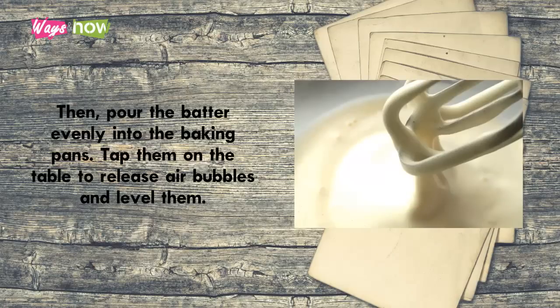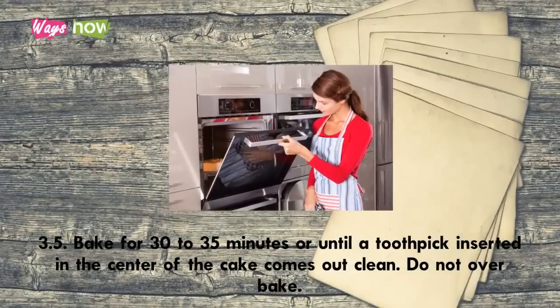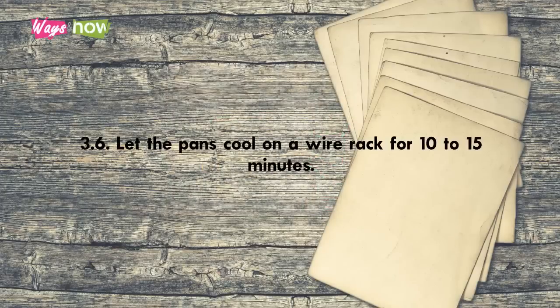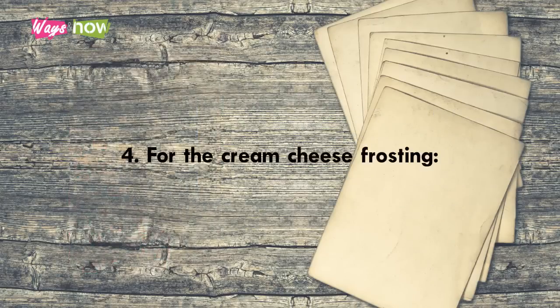Step 3.5 — bake for 30 to 35 minutes, or until a toothpick inserted in the center of the cake comes out clean. Do not over bake. Step 3.6 — let the pans cool on a wire rack for 10 to 15 minutes. Step 3.7 — slide a knife around the edges of the pan to loosen the cakes, take them out, and let them cool completely on the wire rack.